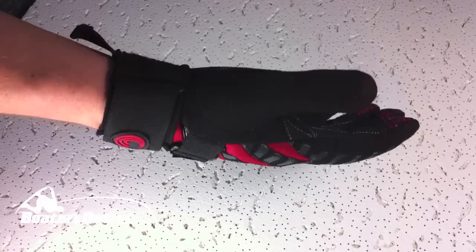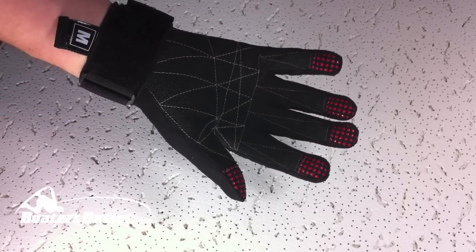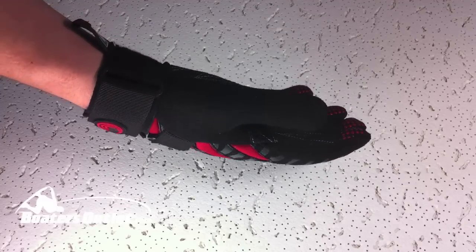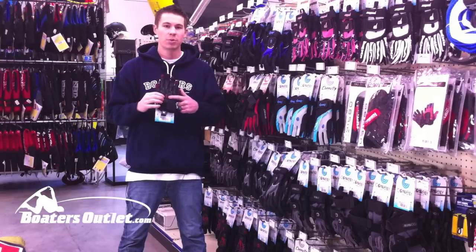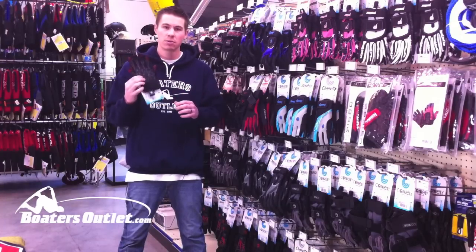You've got full stitch Kevlar through the palm, stitch Kevlar three-quarter fingers, and then raised silicone tip fingers for extra handle torque and grip. With this palm and the way it's designed, it's going to give you a lot of protection and it's going to last a really long time.